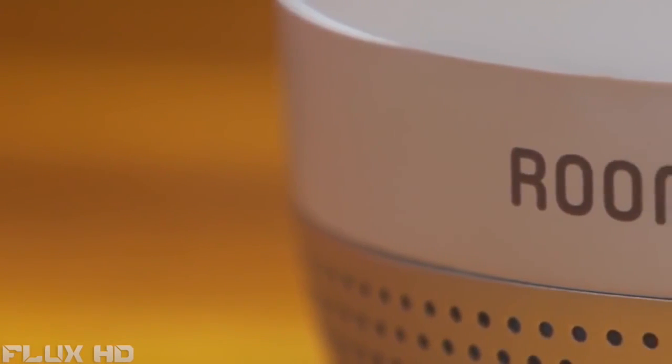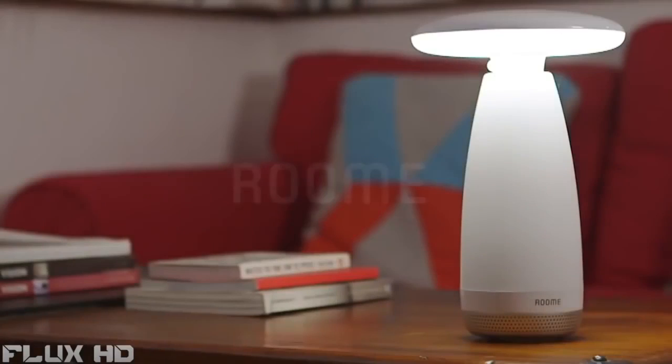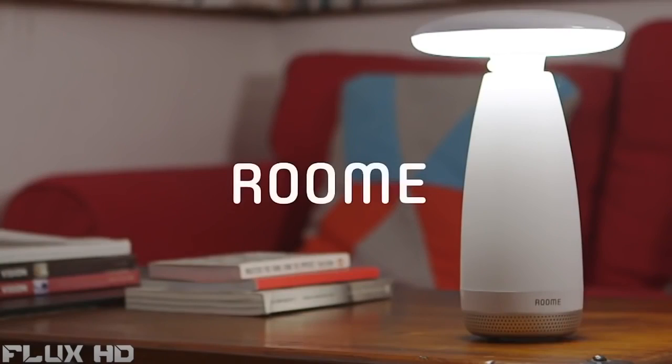Room E is designed to be a great companion for your life. Support us today and help us share this project with your friends.